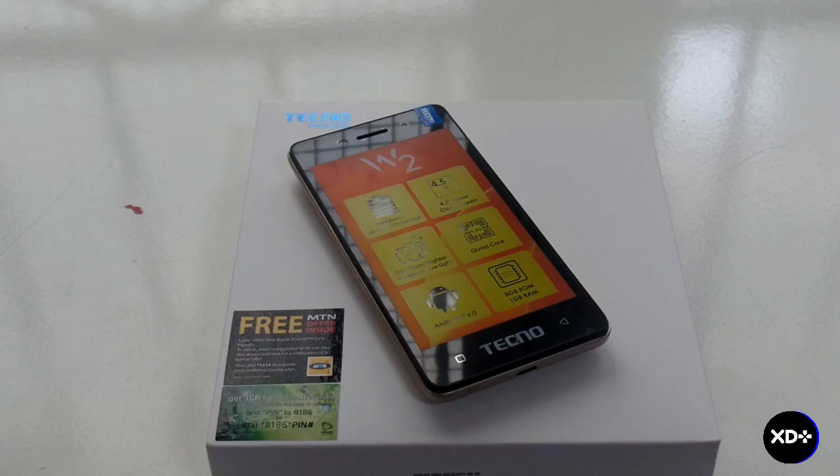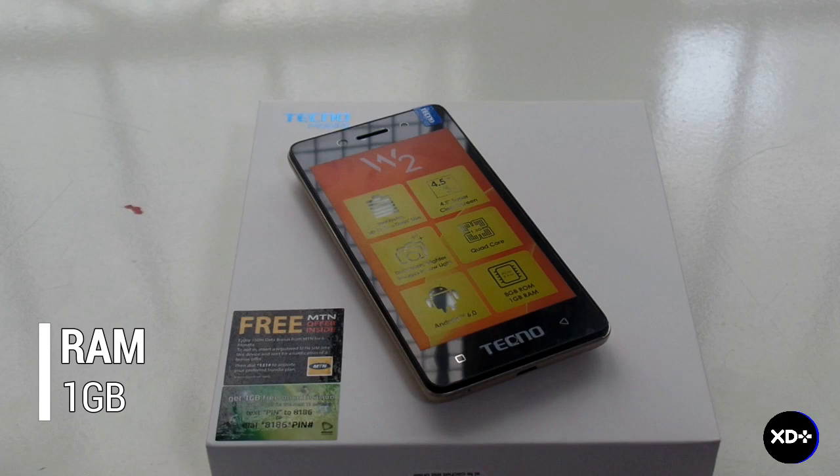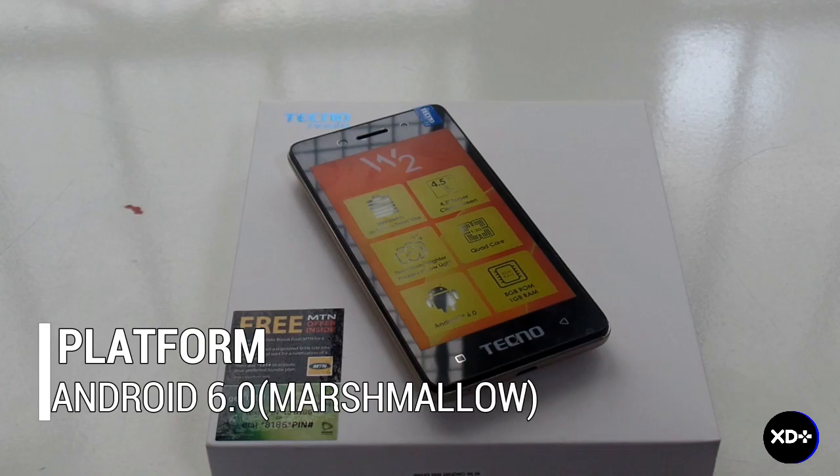In the specs department we have a 4.5-inch screen with a resolution of 480 by 854, 1GB of RAM, a quad-core 1.3GHz processor, Android 6.0 Marshmallow, 8GB of internal memory, a 2-megapixel front and back camera, and a 2,500mAh battery.